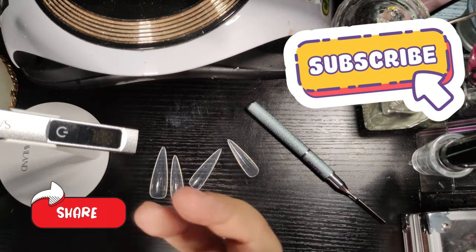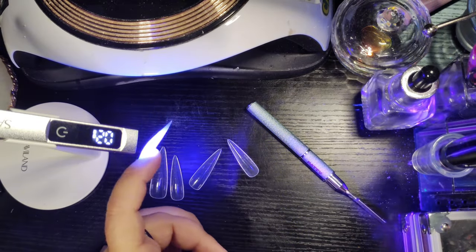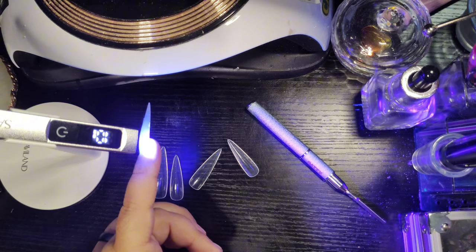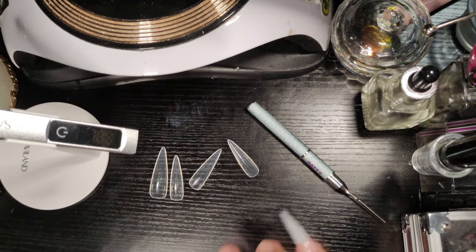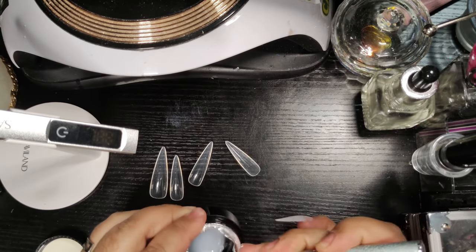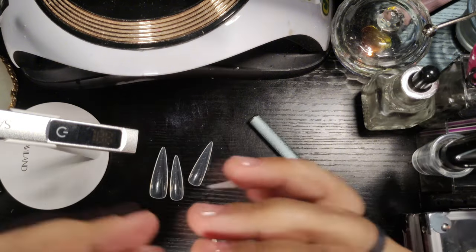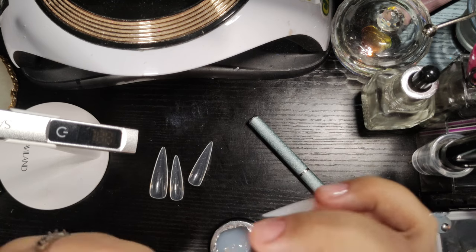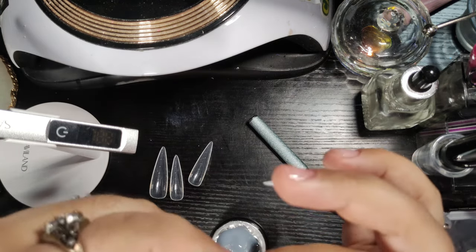We're just going in with the pinky first. I go in at about a 45-degree angle, not all the way towards the cuticle — I leave a little space. Then I'm using my flash cure lamp to flash cure the nail bed area so that part can definitely get stuck. Once I'm fully done, I'm going to cure all the nails in the lamp for two minutes. I always go the full two minutes just for the heck of it.